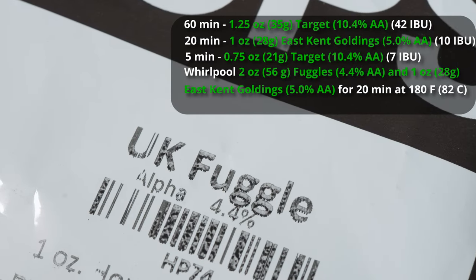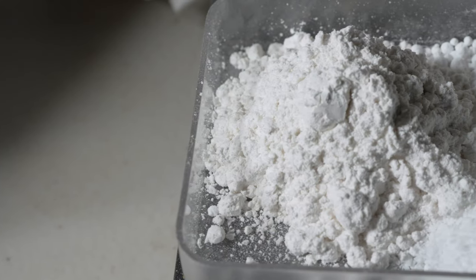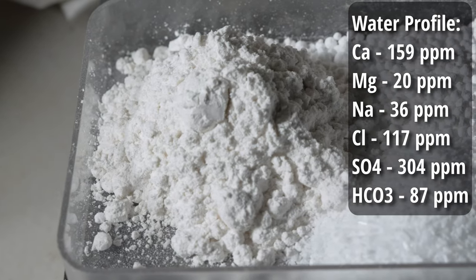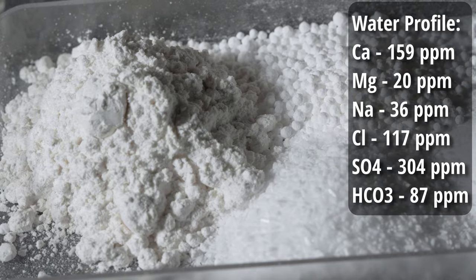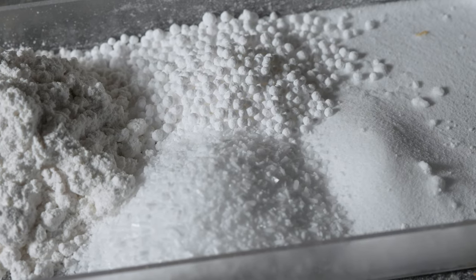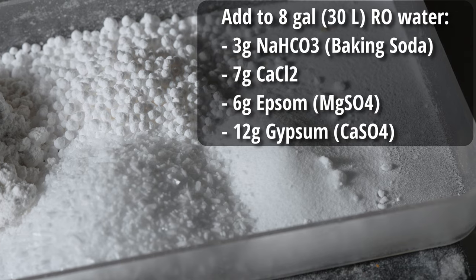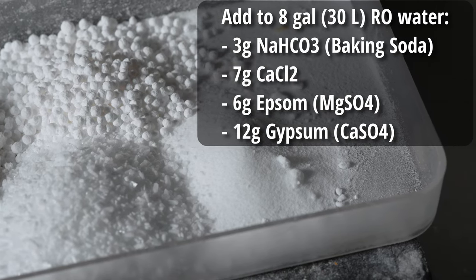After primary fermentation is complete — about a week or so — I'm going to dry hop with two ounces of Fuggles. For the water profile, we're going to be using a pretty intense, very minerally English water profile with a relatively high sulfate-to-chloride ratio. I'm targeting 159 ppm calcium, 20 ppm magnesium, 36 ppm sodium, 117 ppm chloride, 304 ppm sulfate, and 87 ppm bicarbonate. To achieve that, I'm starting with eight gallons of reverse osmosis water and adding three grams of baking soda, seven grams of calcium chloride, six grams of Epsom salt, and 12 grams of gypsum.